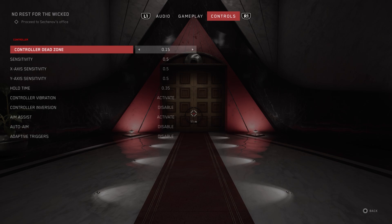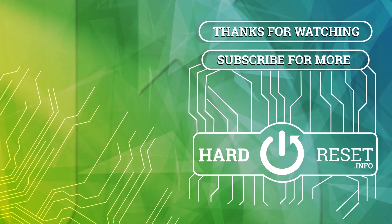Thank you for watching and be sure to like and subscribe. Thank you.